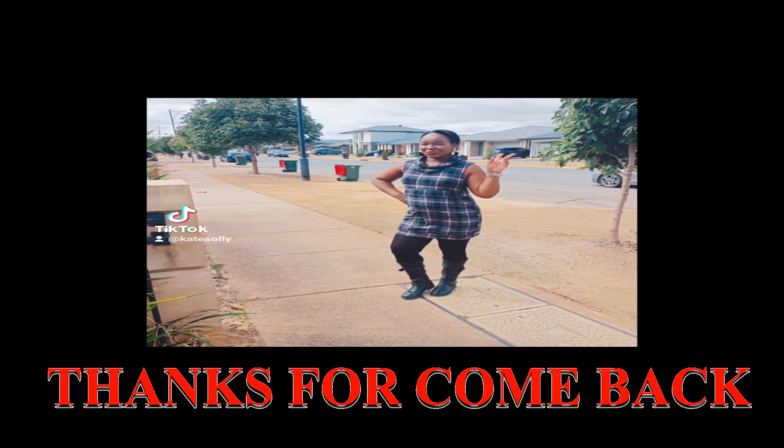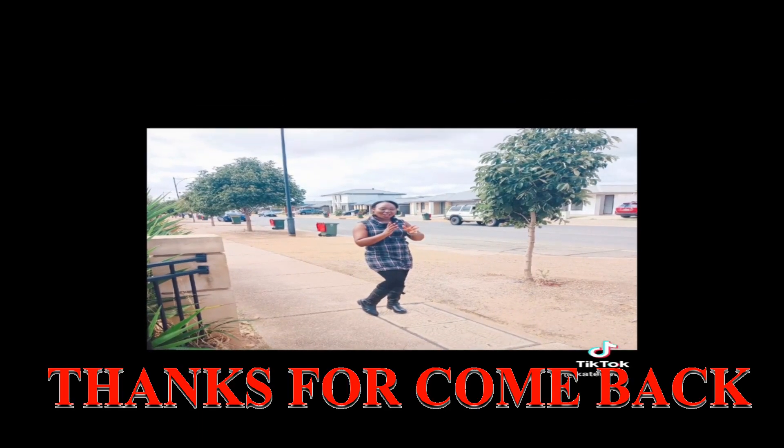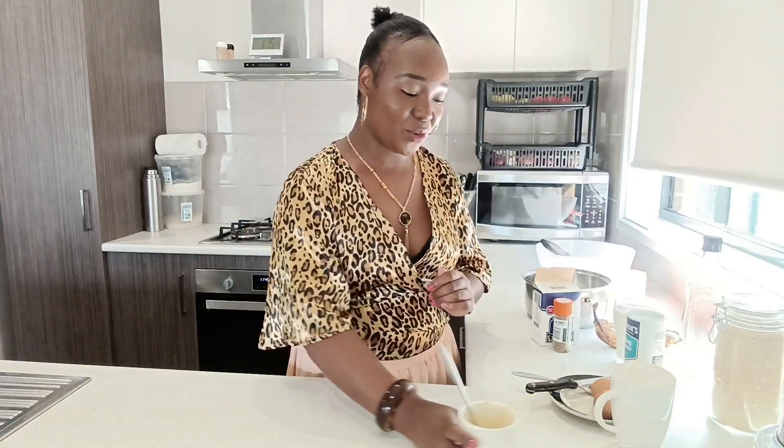Somebody told me that when you are shooting your video and you are alone, you talk like you're whispering. And I'm like, no, I'm always shooting. So guys, today I'm trying my best for you to get what I'm saying, because a few days back I was taking a video but this time I want to be strong enough.